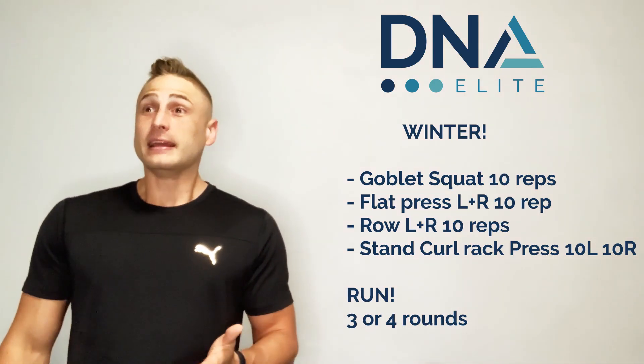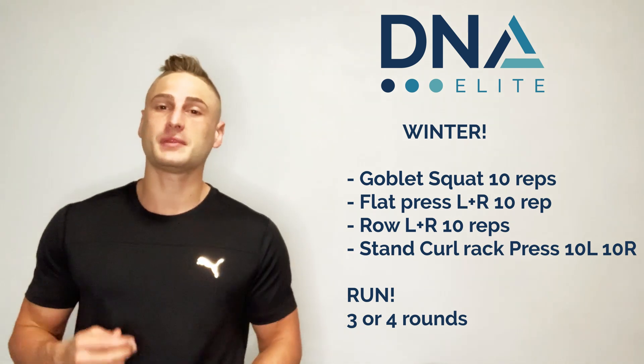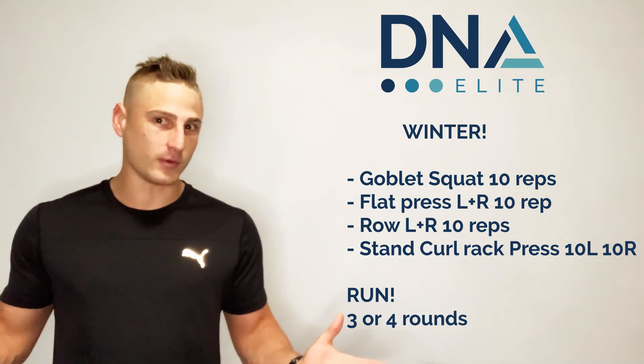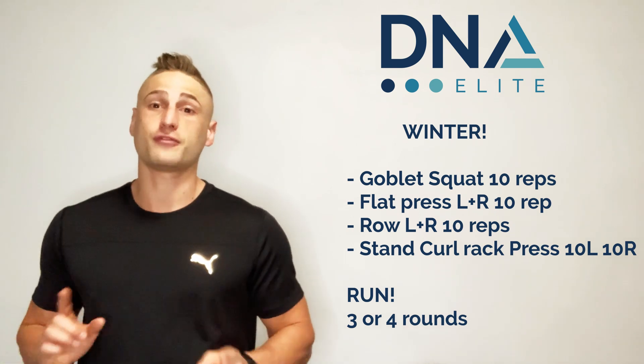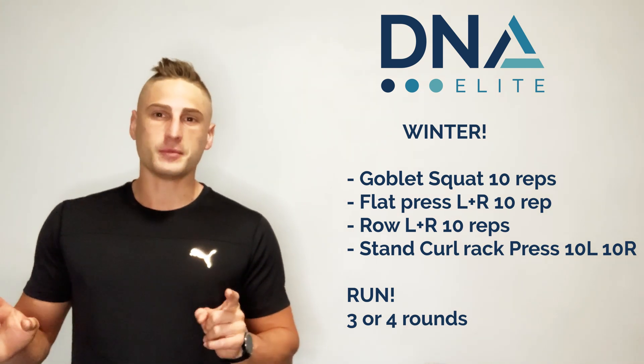Hello everyone, it's winter, it's cold, so we're going to move, we're going to keep going, we're going to keep sweating, we're going to keep the calories burning off — because eventually the sun's going to come out and we can show off our bodies to everyone. This routine is a simple strength workout, and then you get to go for a run to utilize the nice environment at the moment.